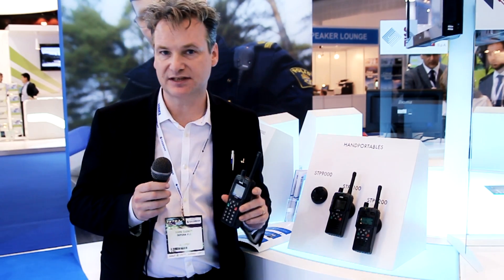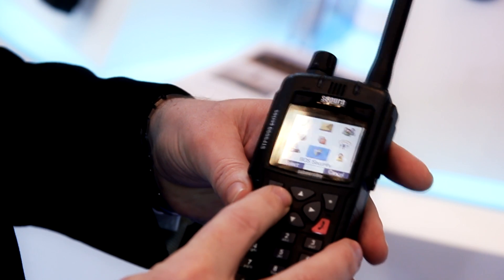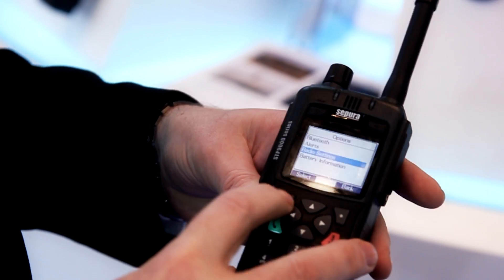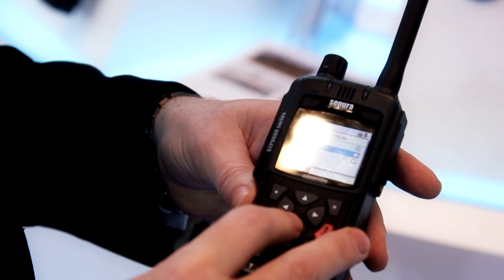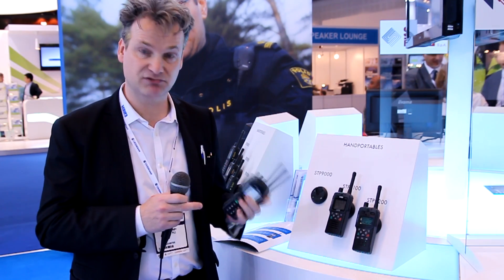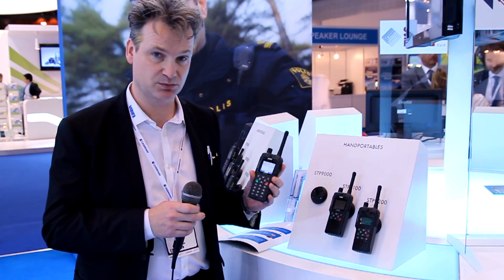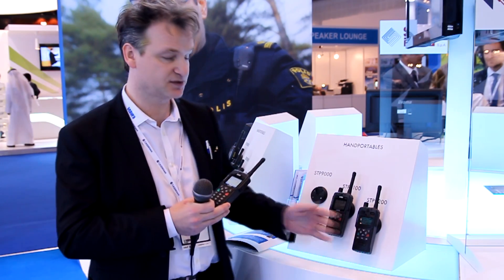The STP9000 series inherits all the development that we took to market last year with the STP8X — we call it tough technology. This product is IP67 rated, so what does that mean to the actual user? It means it's a submersible product. It's also fully dust-proof, and it's achieved that with or without accessories fitted, with or without covers on the accessory ports. You can really take this into any environment, and the IP67 capability is across the entire range.